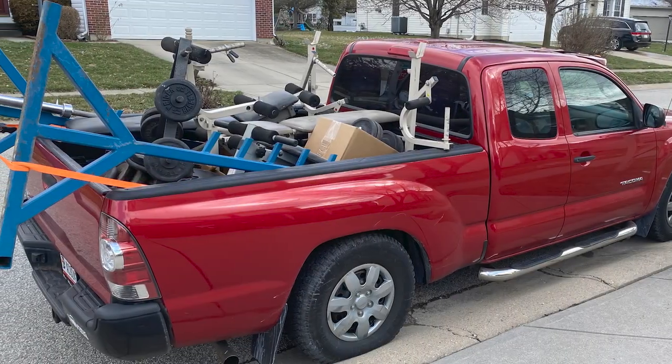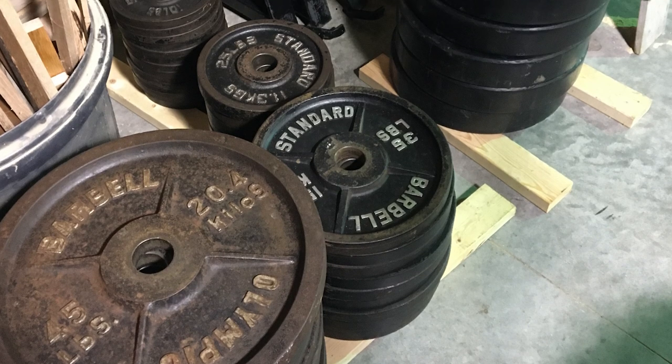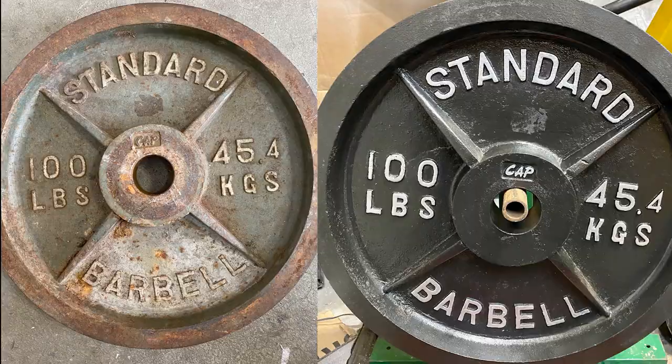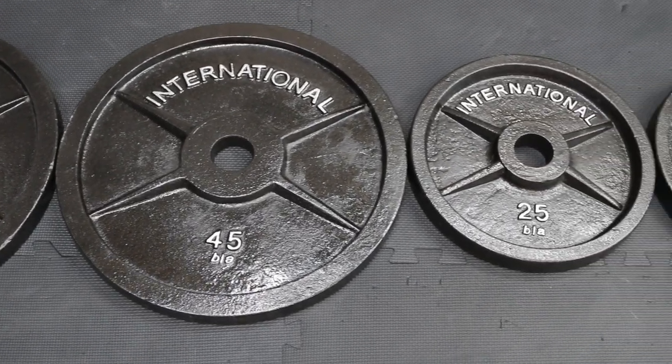During 2020 and 2021, I was buying and selling a lot of weight equipment. Iron weight plates were by far what I bought and sold the most of. The trick was to buy rusty plates for pennies on the dollar, clean them up, give them a fresh coat of paint, and either keep them for myself or sell them for profit.